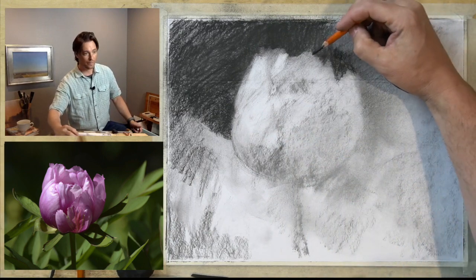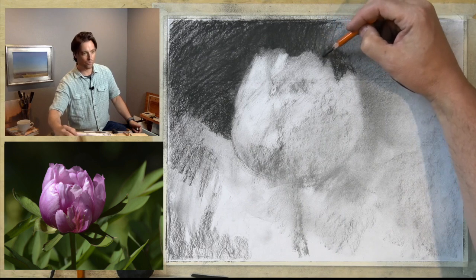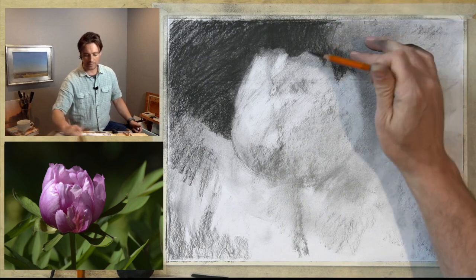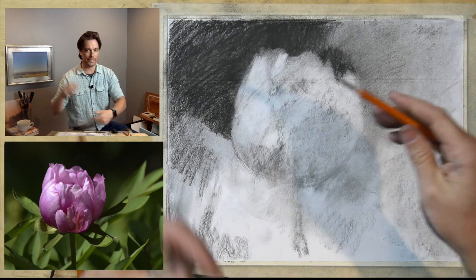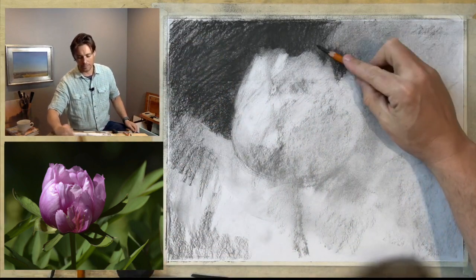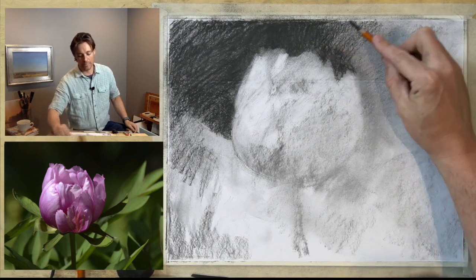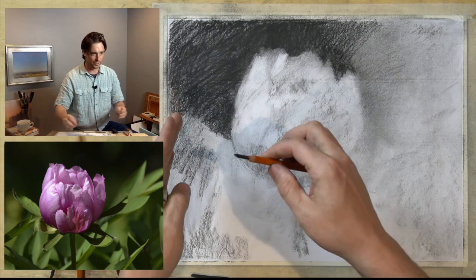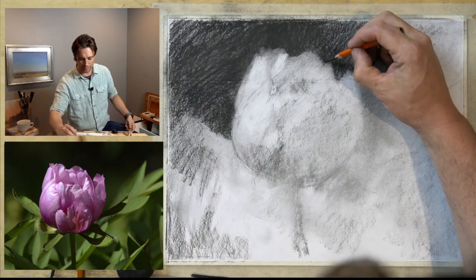It lends itself to charcoal a little bit more, but I'm constantly laying down material and wiping it down, laying it down, wiping it down, erasing, laying it down. You're moving the materials around. For me, that tends to work better than finishing one spot and then moving on to the next spot and finishing that.